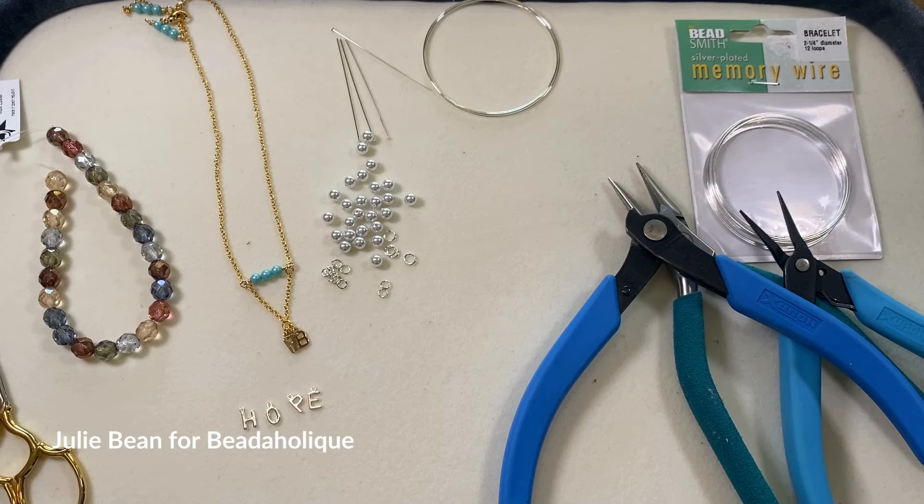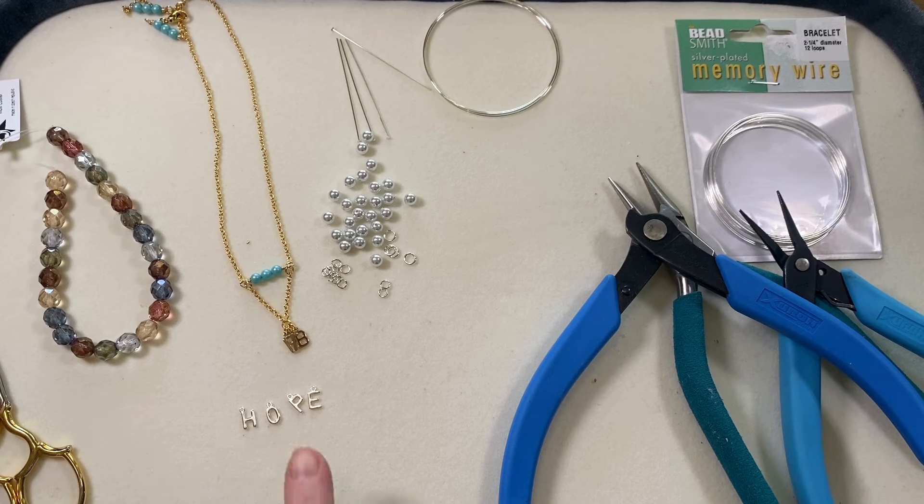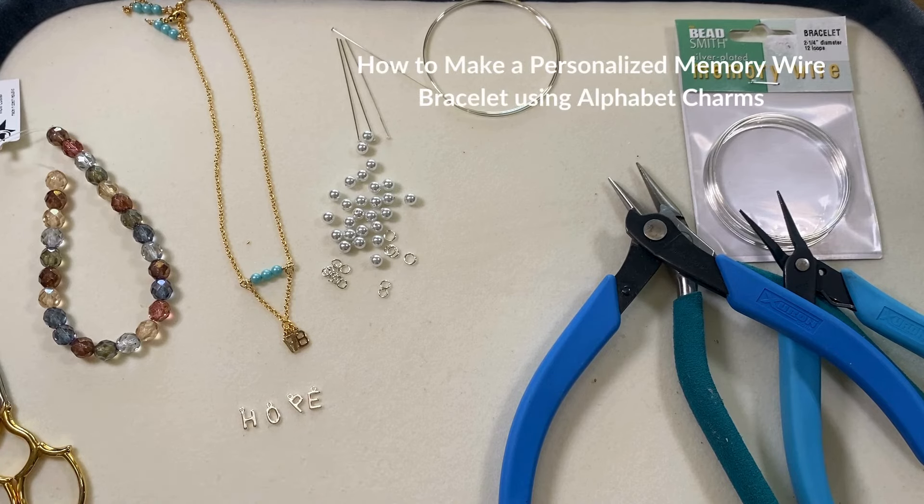Hi everyone, this is Julie Bean with Beadaholique, and today we're going to be working with these really pretty alphabet charms and we're going to be making a bracelet.